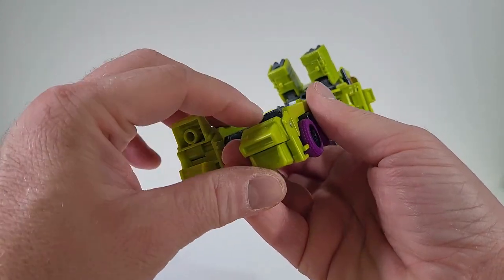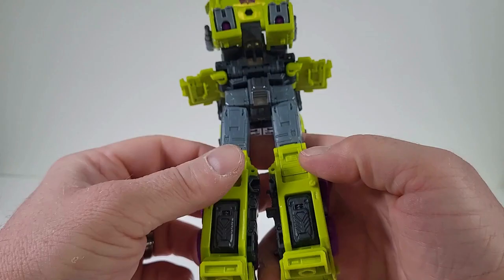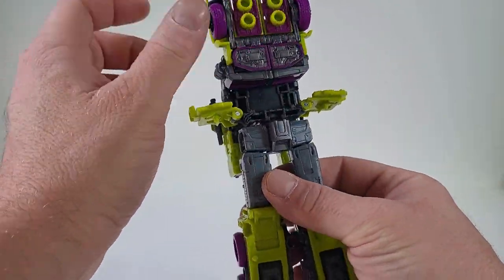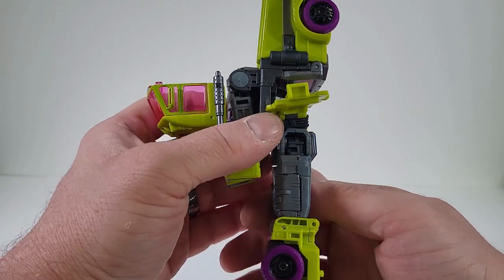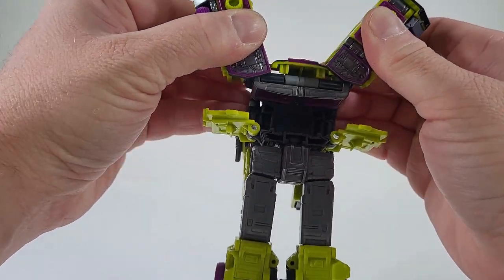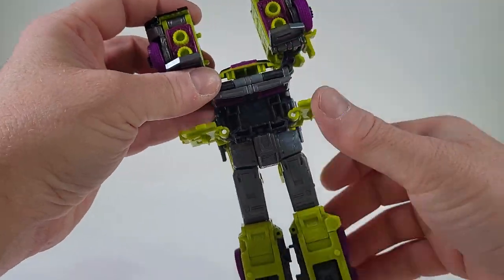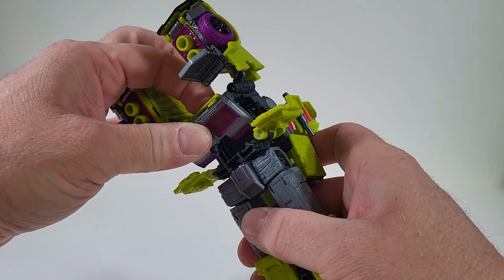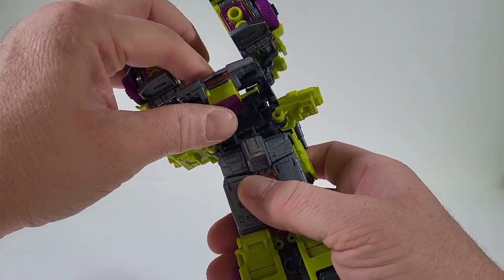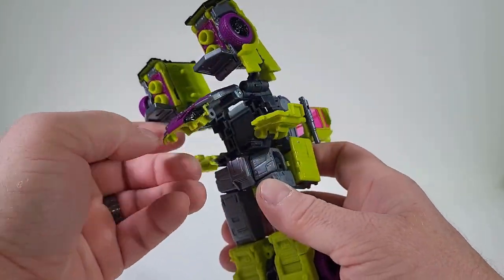Come here to the toes, bring those out, and bring down the heels. Now we want to bring this over and turn the waist. Now we want to spread this open. Let's get this under through. Now this part here, we're just going to snap that into place.